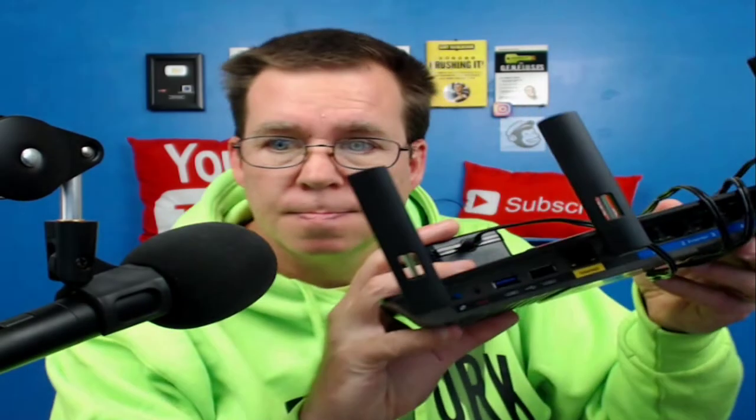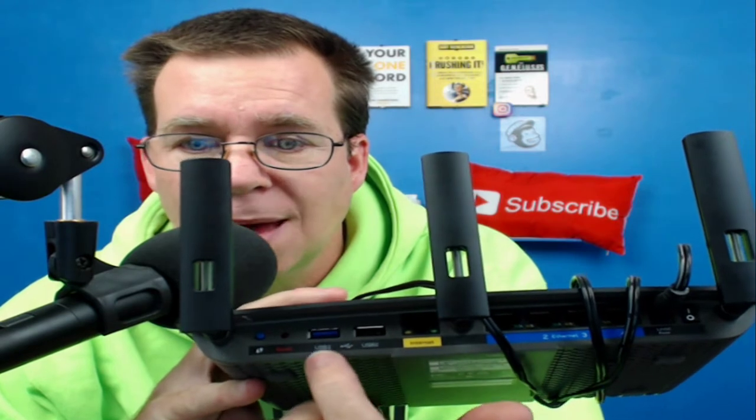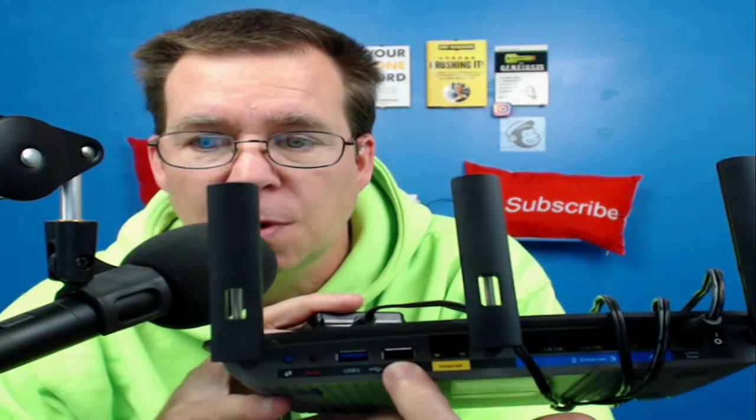So I have a router that has USB ports on it as well — like this one. This one actually has two: one is 3.0, as you can see it's blue, and this one is not. But both of them will work. So I can actually plug in two of these external hard drives into the router.